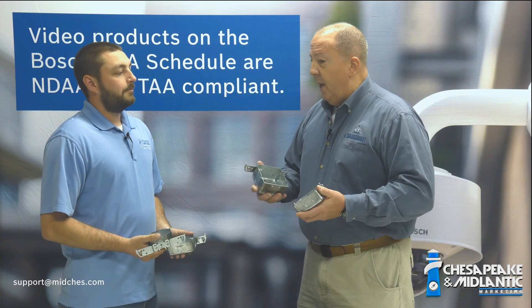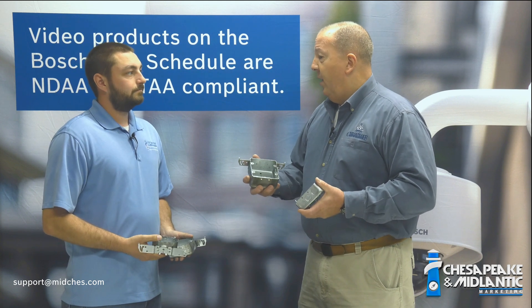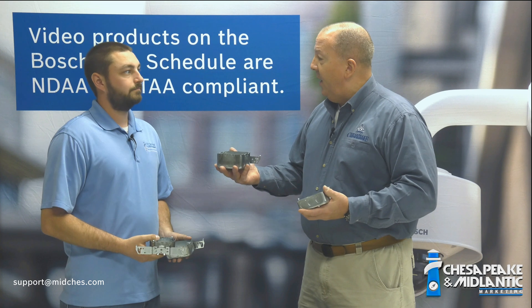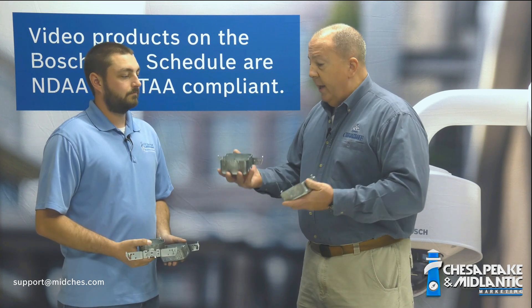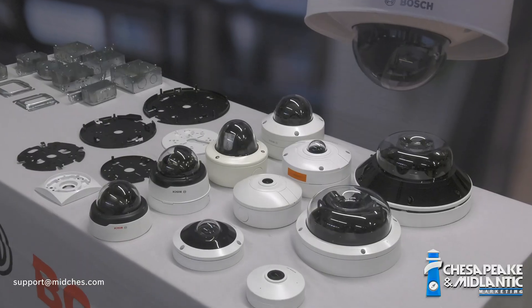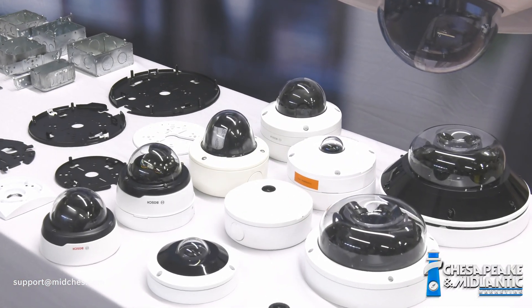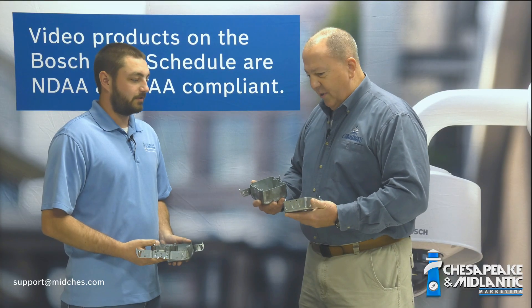People always ask us, well how do we know what mounts to what, and we sometimes don't have a good answer. So the way we figure that out is effectively just do what we're doing today. We ran down to the electrical supply house, we went to Lowe's, went to Home Depot, got a bunch of different electrical boxes, pulled out all the cameras and the mount configurations, and we basically just start playing with stuff — testing to see what fits and what doesn't.